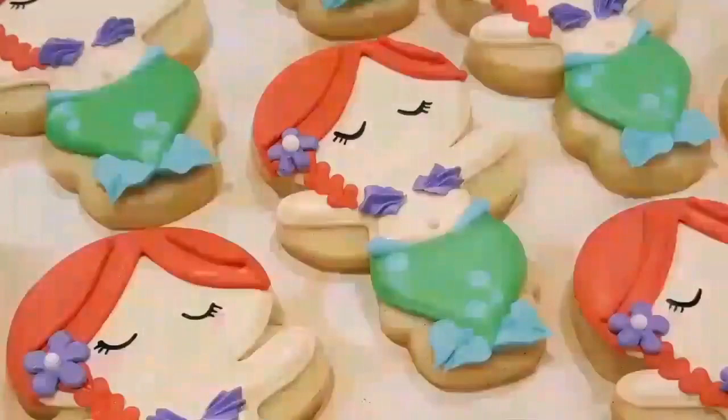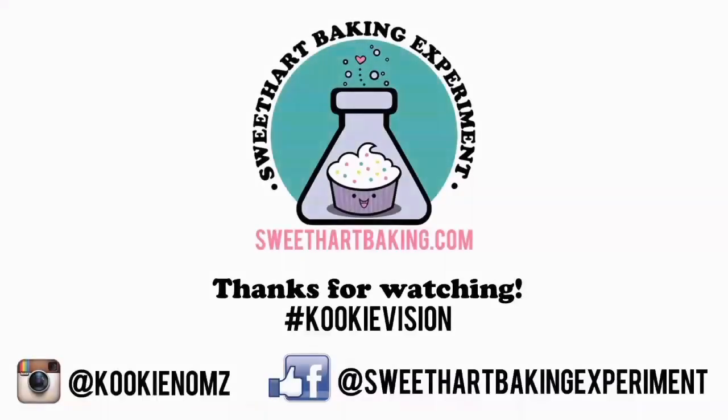A huge shout out goes to Sweet Sugar Bell for this awesome design — you can visit her website at sweetsugarbell.com. Thanks for watching guys, be sure to like me on Facebook and on Instagram. Bye!